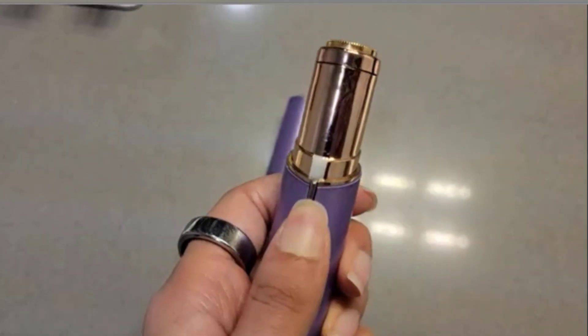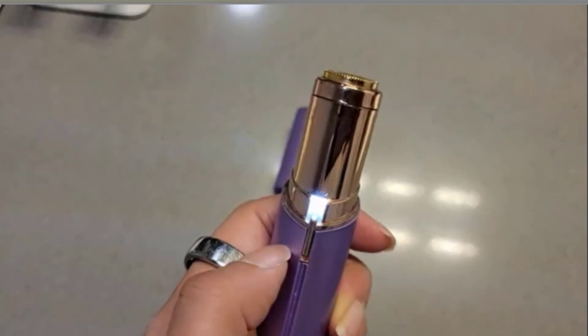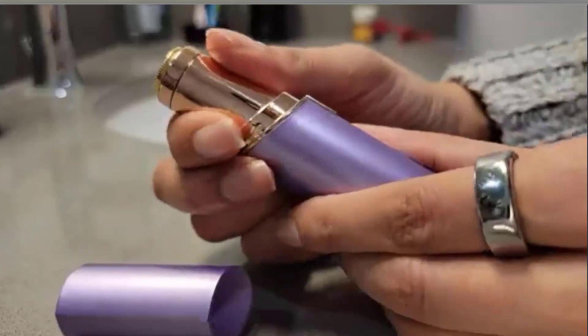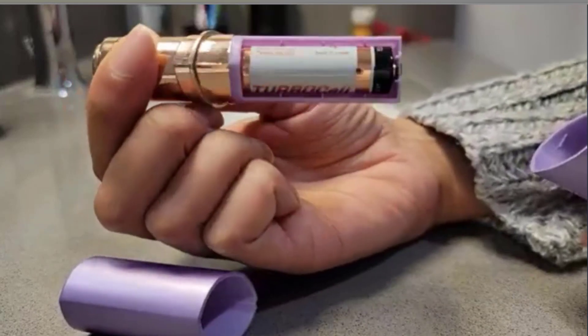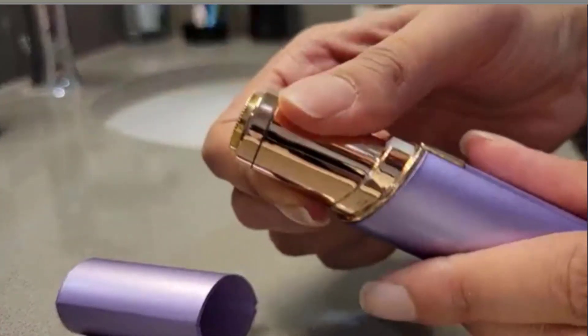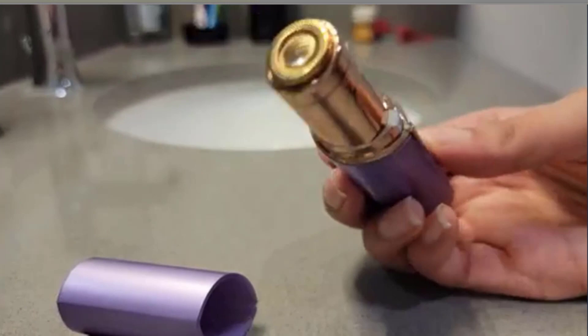Here is the power button — you just slide it up, and when you slide it up you see there's a light right there, just in case you're in a room where you can't see that well. If you slide this out, that's where the battery goes — it's a double-A battery. The battery lasts a super long time; I haven't had any issues with it dying super fast.